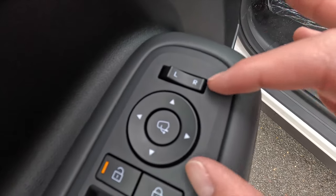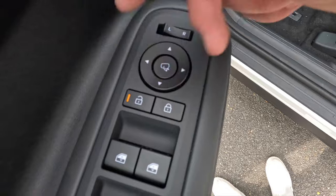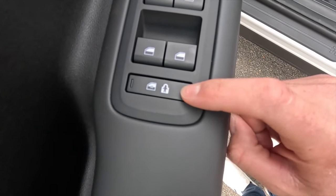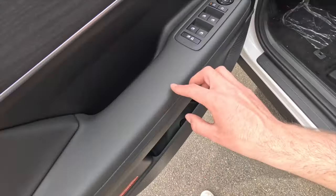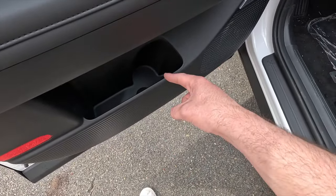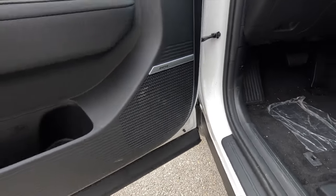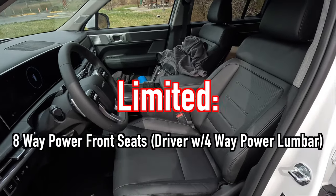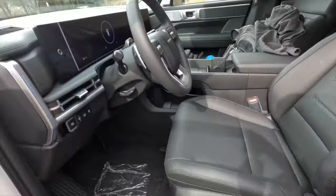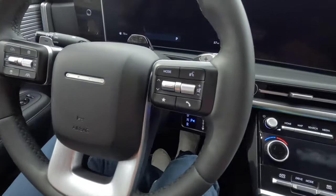The front windows are automatic up and down, but the rear windows are not. There's also a window lockout button that restricts passenger window operation and acts as a child lock for the second-row doors. You get a nicely padded leather-wrapped armrest, some miscellaneous storage, and a spot for two cups or water bottles. As standard with the Limited, you get a 12-speaker Bose sound system. The front seats are power-operated, heated, and ventilated, with four-way power lumbar adjustment.